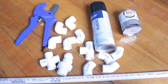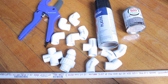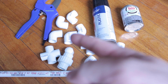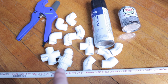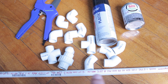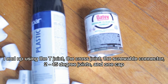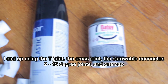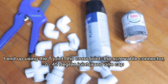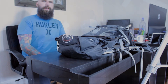Here's a quick rundown of the stuff I'm going to use. On the left, the little blue thing is a PVC cutting tool. I have various types of joints — multiple 90-degree, some 45-degree, and a cross or T-connector that I'm going to be using. I have about five feet of half-inch PVC pipe, some medium clear PVC cement, and some Valspar black plastic spray paint. You don't actually need to spray paint it — I just think it looks better.